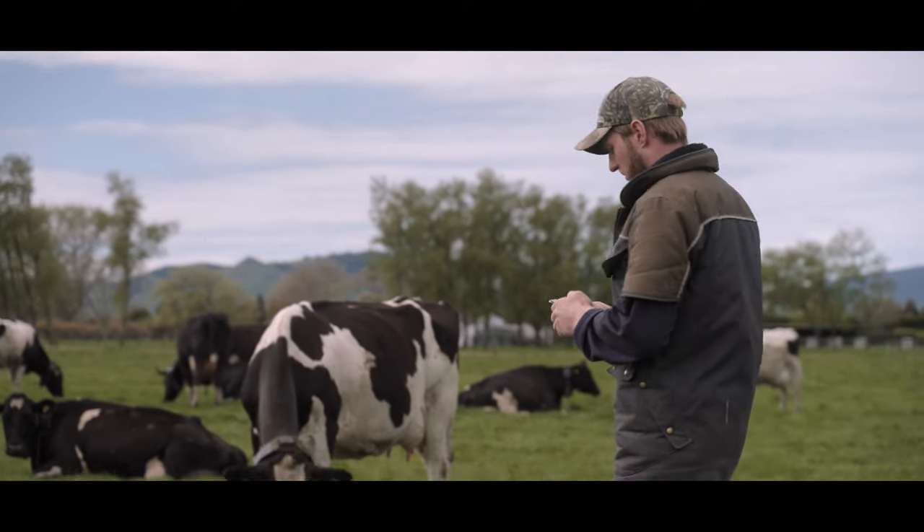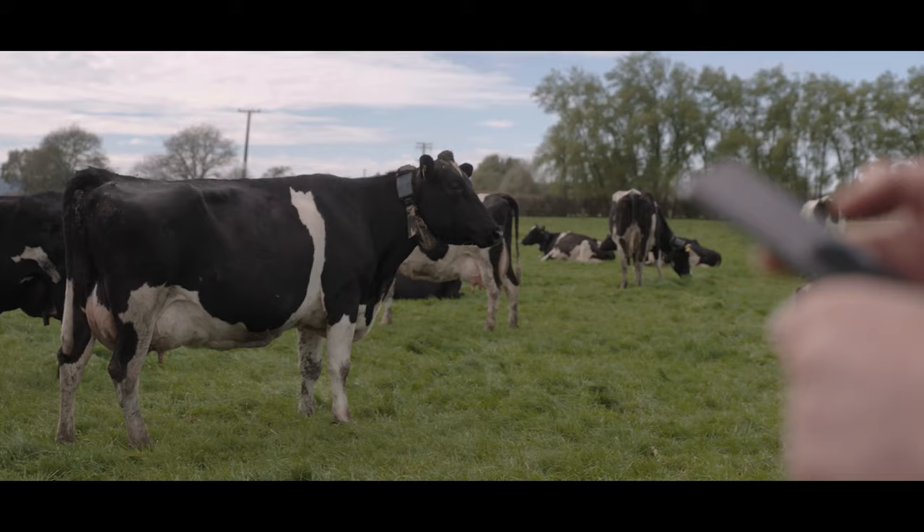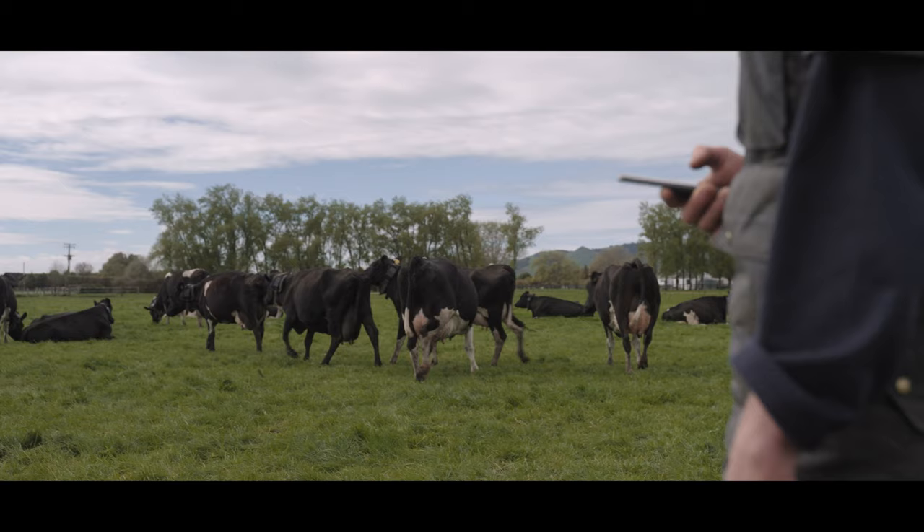My name is Marcus Wilderson and this season is the first season that we'll be using Halter technology to assist with our heat detection during mating period.